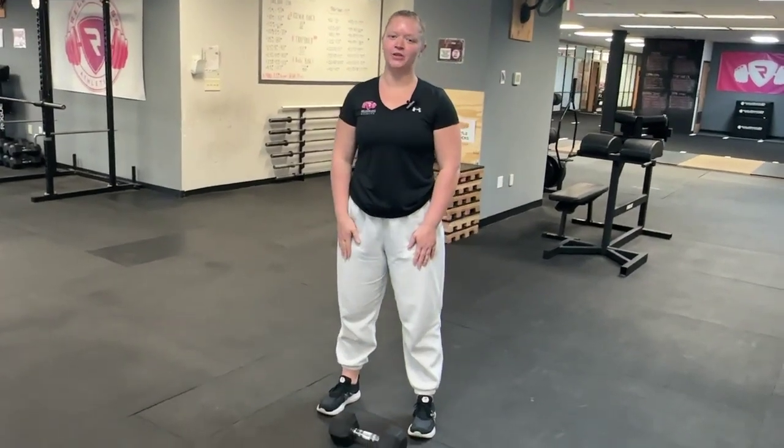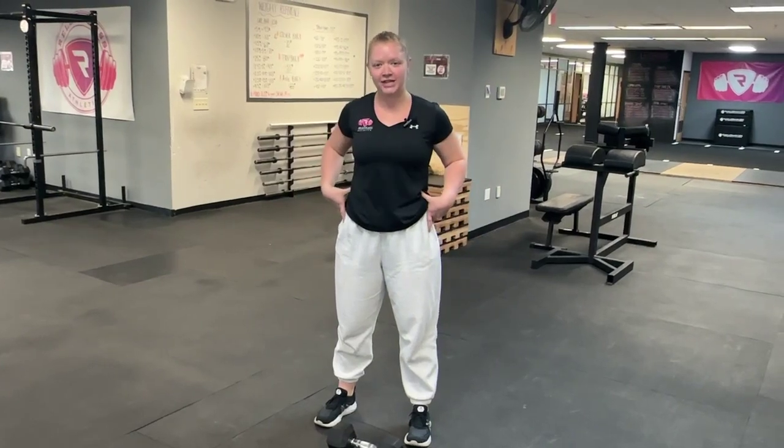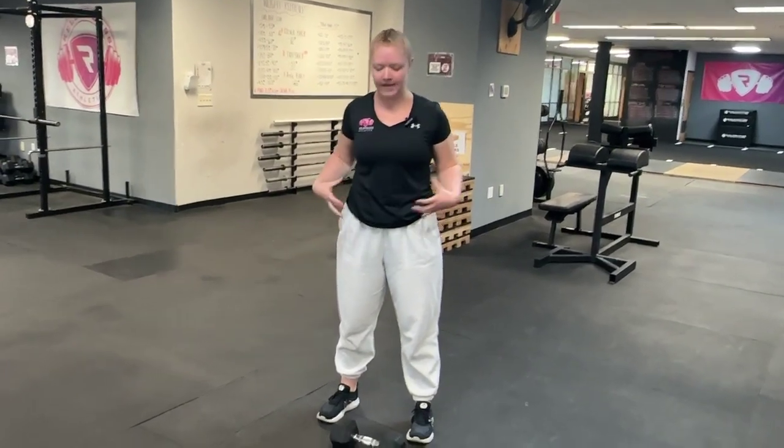Hey guys, we're going to be going over our dumbbell glute bridge. This is a great exercise that we program for athletes to work on more posterior chain strength, as well as strengthening our overall hips and core.